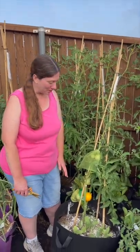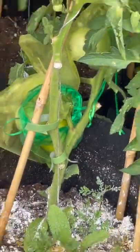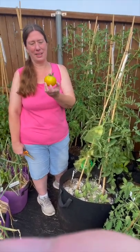Today I'm going to harvest this lemon boy tomato. Look at that. It's pretty good. Still a little bit green on the top, so I'm going to let it ripen on the counter.